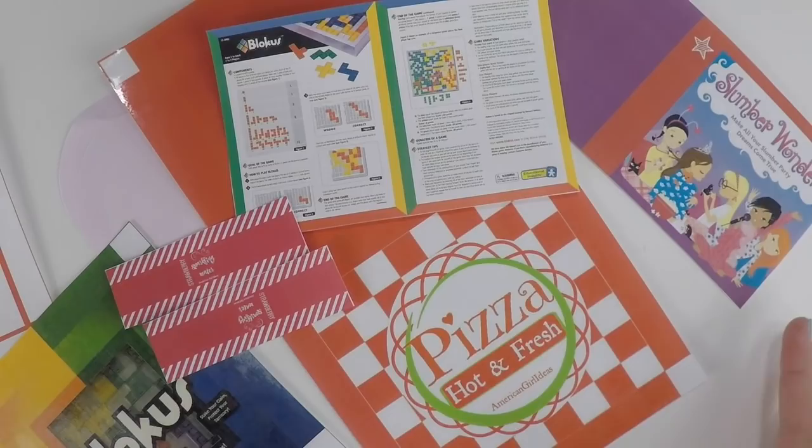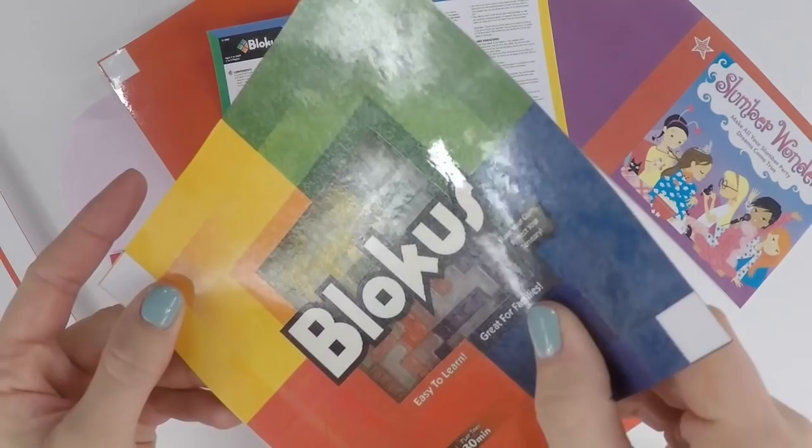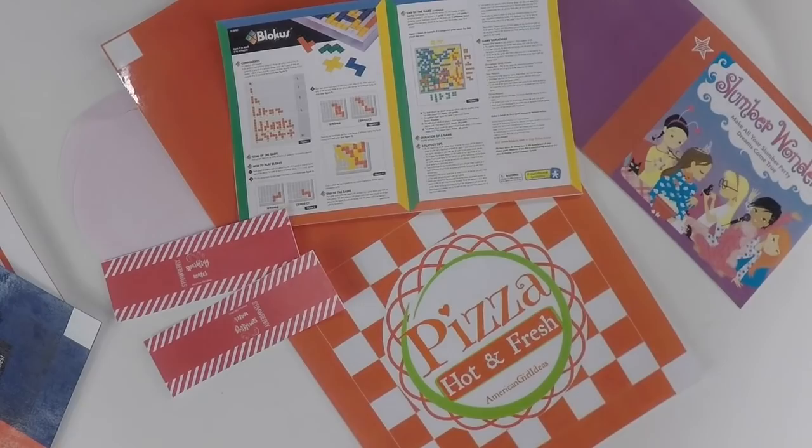Start by cutting out all the printables for this craft. You can find the printables on our blog at americangirlideas.com — the link is in the description below.